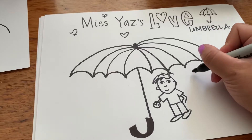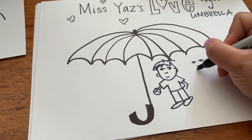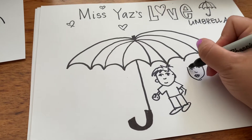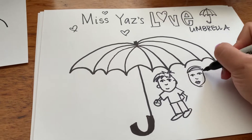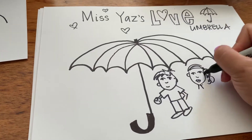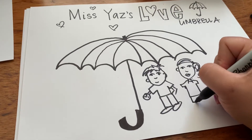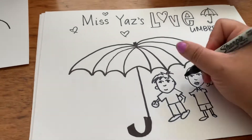I'll draw my daughter — you can probably hear them outside. She's kind of got a ponytail with curly hair. I'm going to draw her. Oh my gosh. And shorts. There's my daughter.